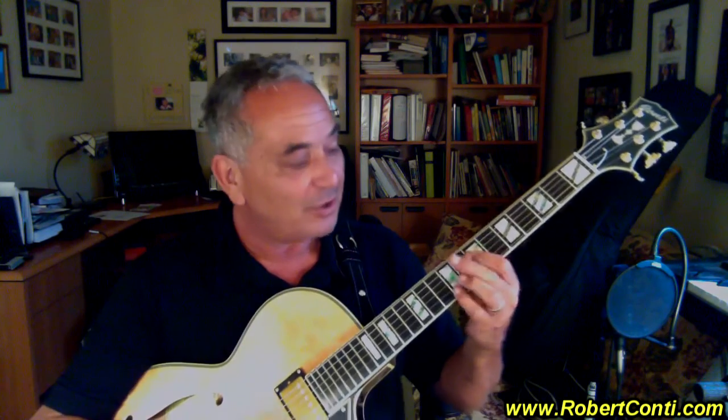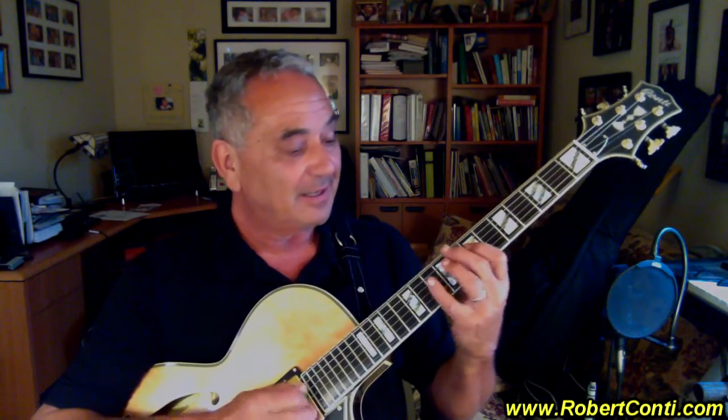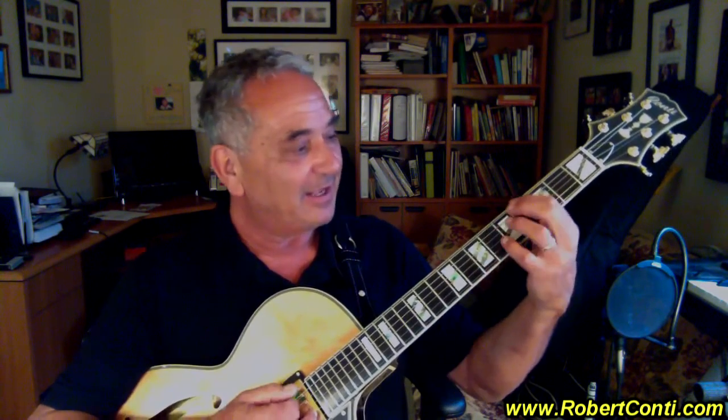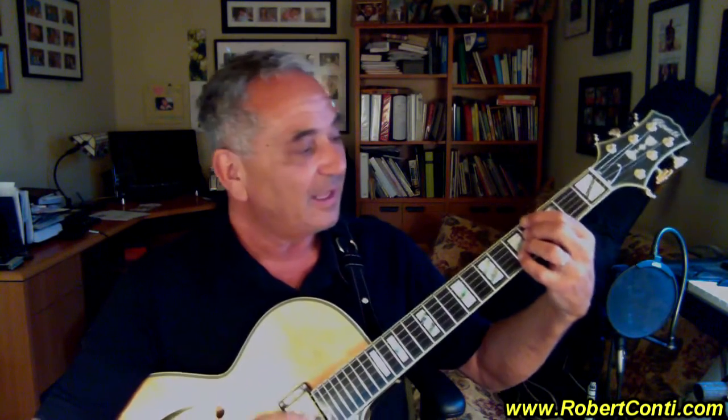Unbelievable tone, quality, feel. I'm absolutely thrilled with this guitar, and I've only had it a couple of days. When I really get myself into the touch and feel for this, it's just outstandingly fun. And just like Bob said, once you pick it up, it's hard to put it down. And he's right.